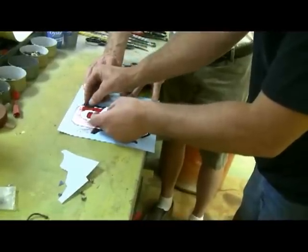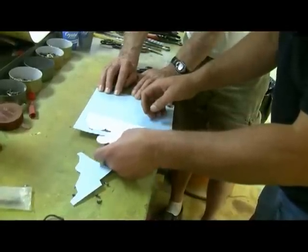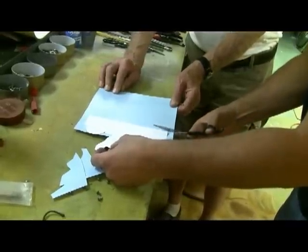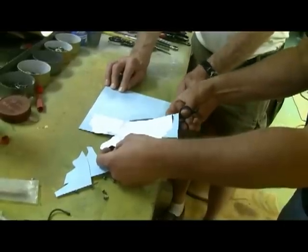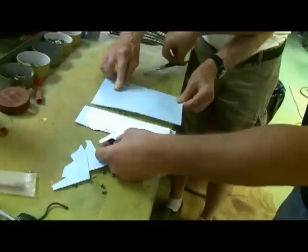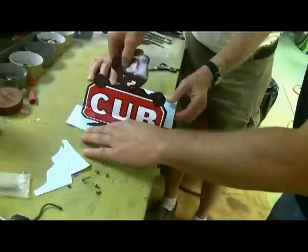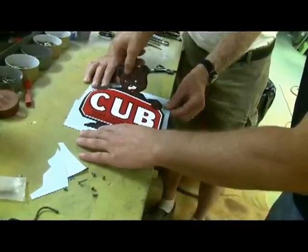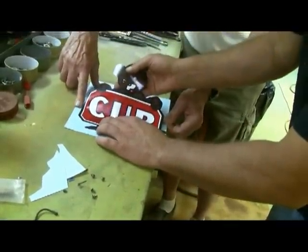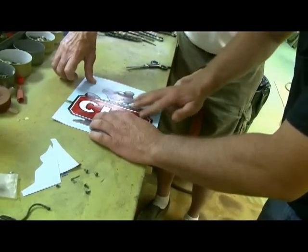Now, you're going to watch while you peel that up so it doesn't tear the decal. We'll go about halfway. We'll put us a gap in here and lay it back down. Seems like static electricity wants to pull it up.